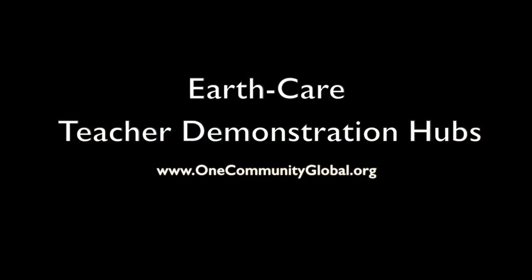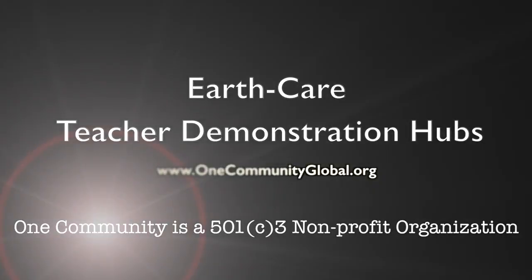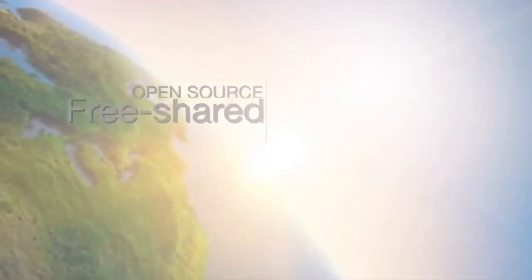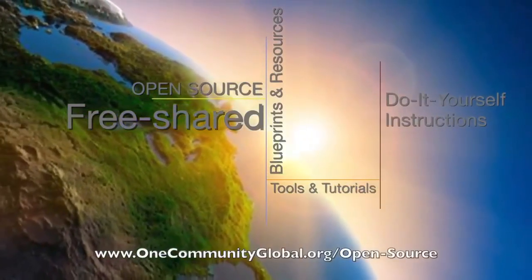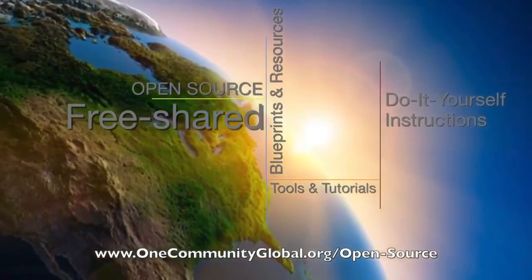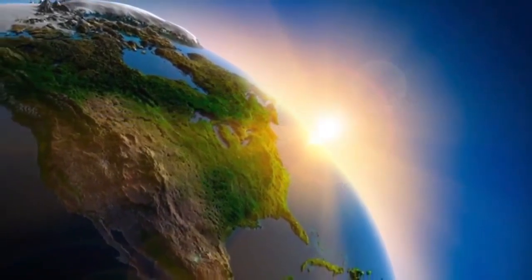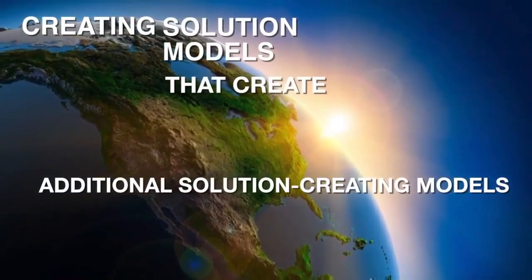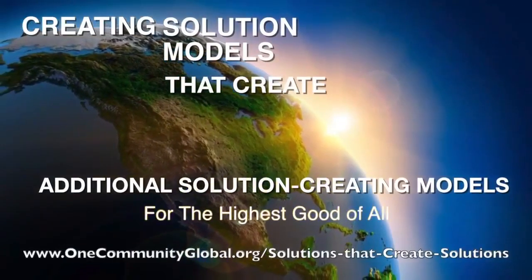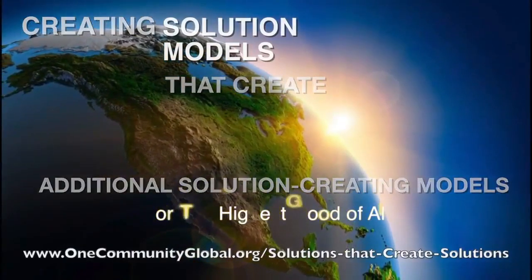EarthCare Teacher Demonstration Hubs — OneCommunity Weekly Progress Update Number 263. OneCommunity is a 501c3 non-profit organization. We are creating open source and free shared blueprints and resources, tools and tutorials, and do-it-yourself instructions for highest good living — creating solution models that create additional solution-creating models in the service of all life on this planet.